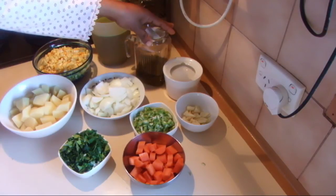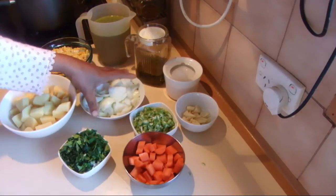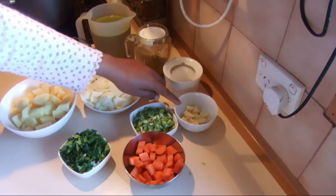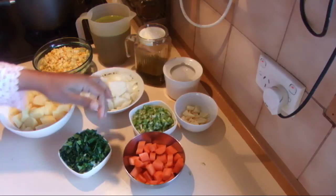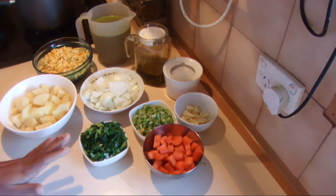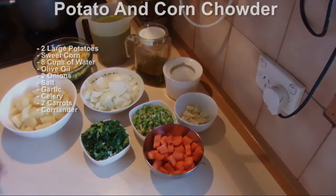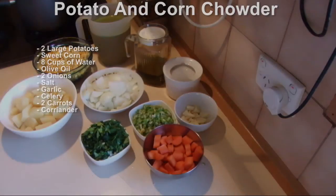I'm going to use a little bit of olive oil for frying the onions, two onions, salt, several cloves of garlic, two stalks of celery finely chopped, two medium sized carrots, and some coriander — though you can use parsley. First, I'm going to add some oil into a pan.